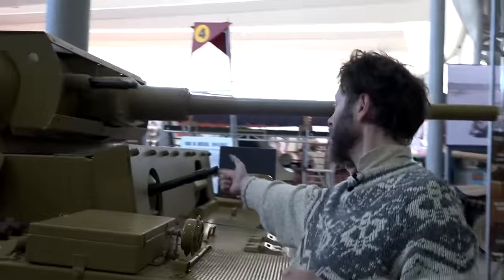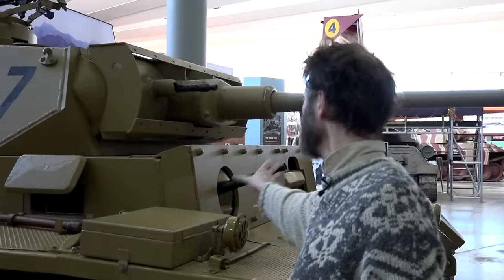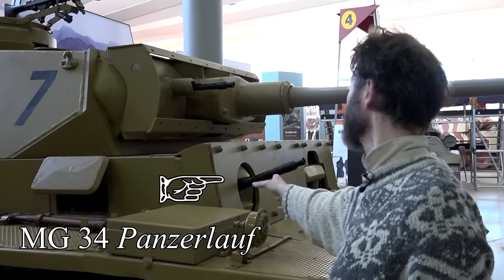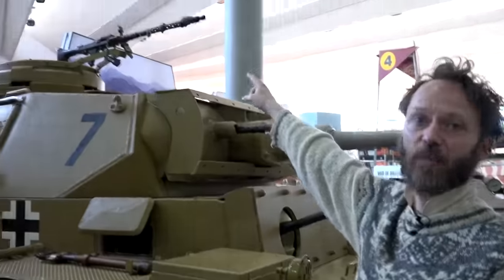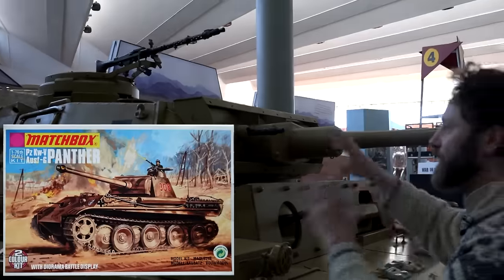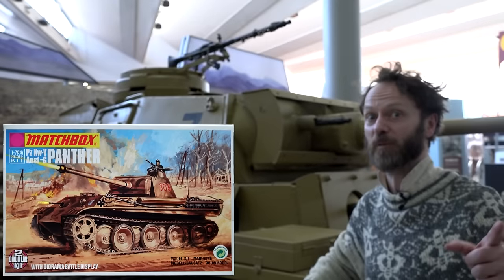This is an MG - probably a version of an MG 34 - the tank version of the general purpose machine gun that the Germans had. And so is that, and so is that up there. This is something you commonly see - all three machine guns on - and sometimes on the front of the box of a kit of a tank you'll have all three firing at once, because it looks ever so spectacular.